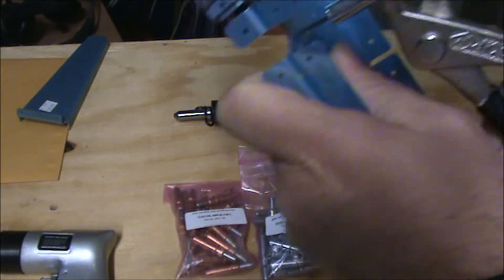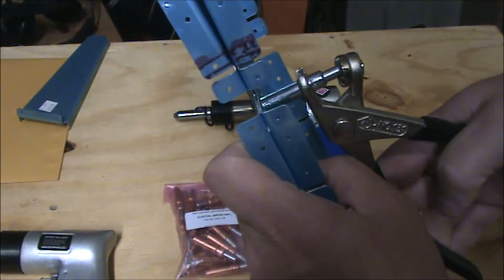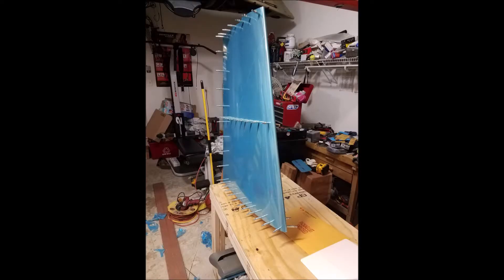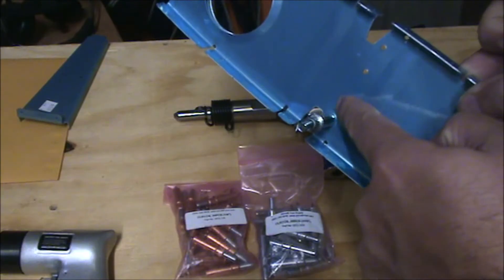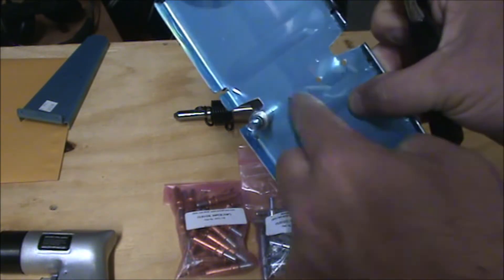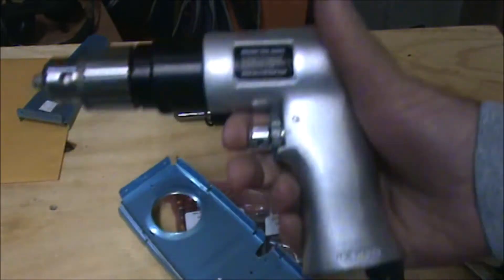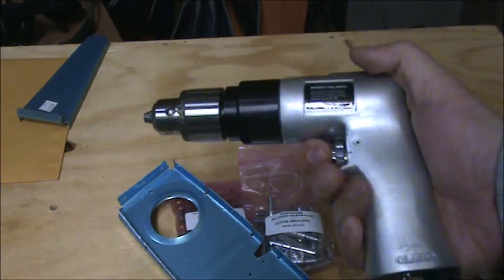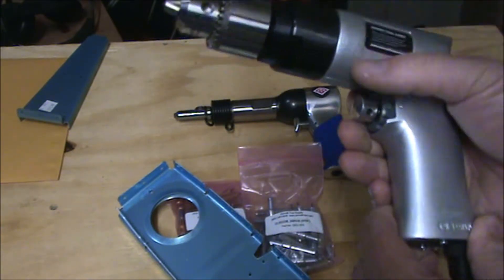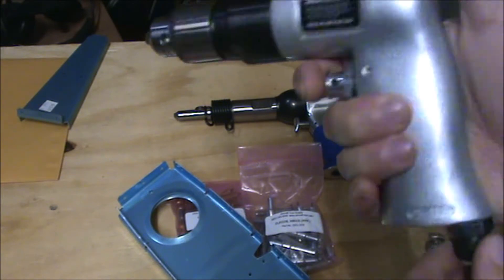I probably had the wrong size Clico for this, but it should give you an idea. You compress the Clico, stick it through the hole, and then it clamps down and holds it firmly together. You've probably seen pictures of aircraft with a whole bunch of these sticking out. You want to skip every other or every two holes. You'd at least need two to make sure everything's lined up correctly, then drill the empty holes. I recommend a pneumatic drill for speed — the motor won't overheat or damage batteries, and it's fairly light and well balanced compared to an electric drill.